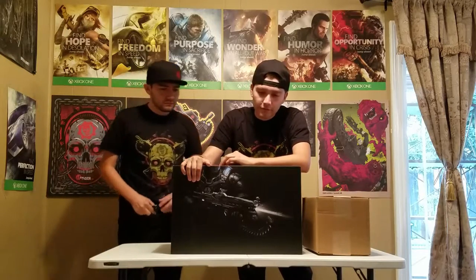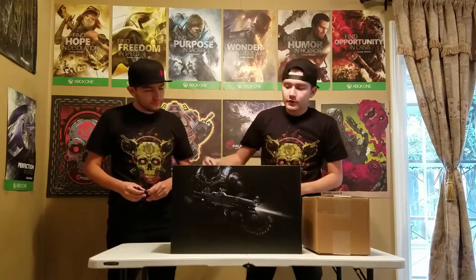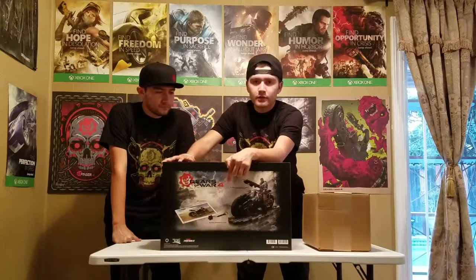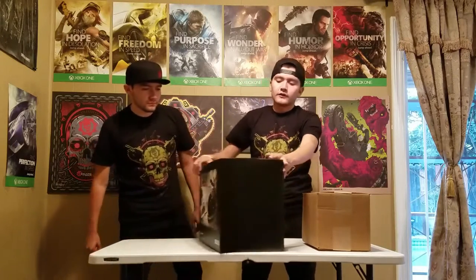The front of the box shows JD Phoenix holding a Lancer, and his flashlight is on. The side of the box has nothing, and on the back it shows what comes in the box: the lithograph showing the cog bike, a keychain of a frag grenade. It doesn't show on the back of the box, but it comes with the physical copy — the Ultimate Edition — and lastly the statue of JD Phoenix on the cog bike. On this side there's nothing, and on top it says Gears of War 4.